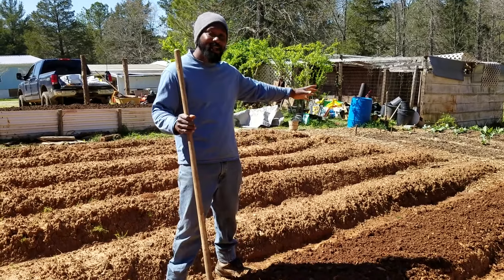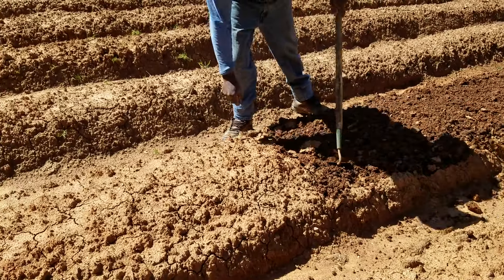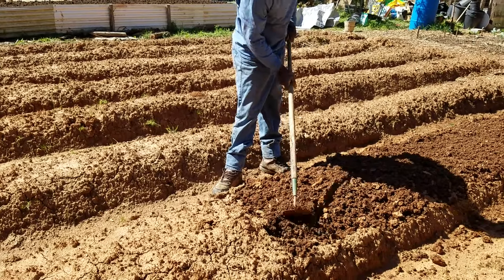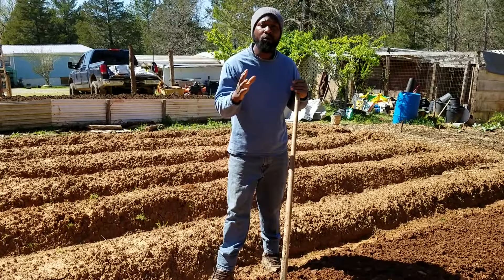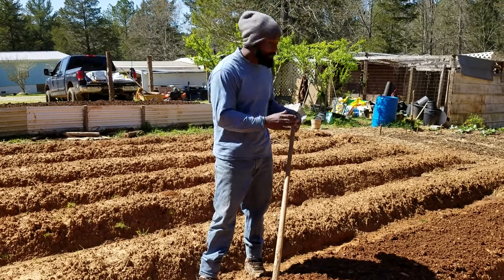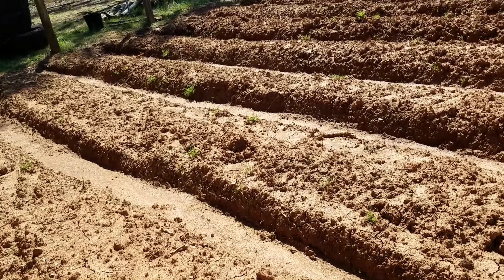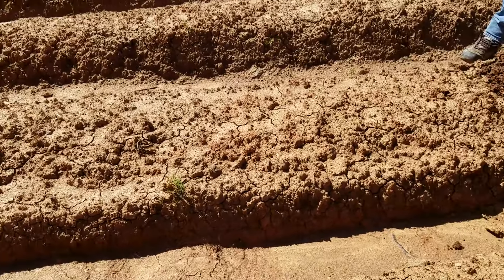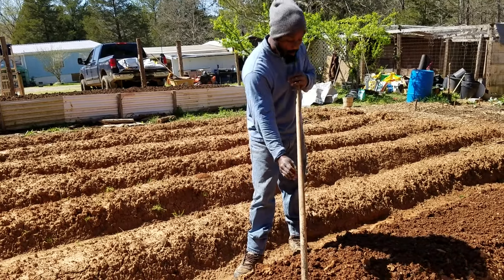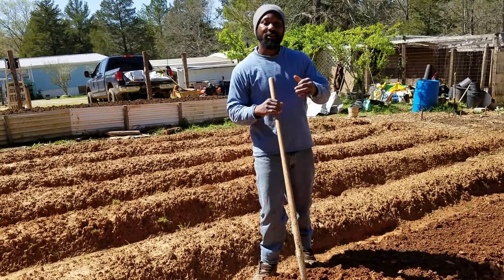Today I am out here — if you can look down this row right here — pretty much loosening up this dirt. Like I told you guys previously, our soil when the sun hits it, it crusts over, but underneath it is very nice and moist. So what I'm doing here right now, I'm loosening up this soil. We are actually getting ready to plant carrots and beets. Half of this row is going to be carrots and the other half is going to be beets. I'm working the soil, getting it nice and loose. I'm going to take you guys over here to the mix that I'm doing to put on top of this bed.